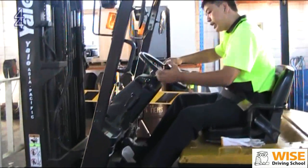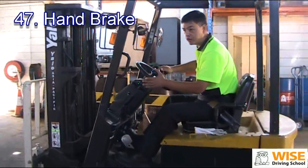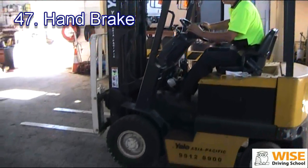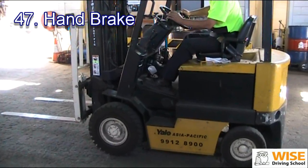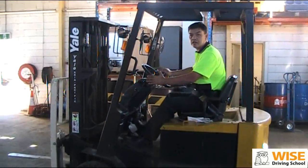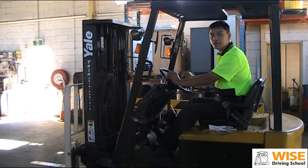The last thing we check is the handbrake. We already applied the handbrake — we see if it's able to hold the forklift. We push it to forward gear and accelerate gently. It does hold the forklift, so the forklift is not moving. This way, we know the forklift is in good working order. Now, if we need to do any work, we can do the work now.